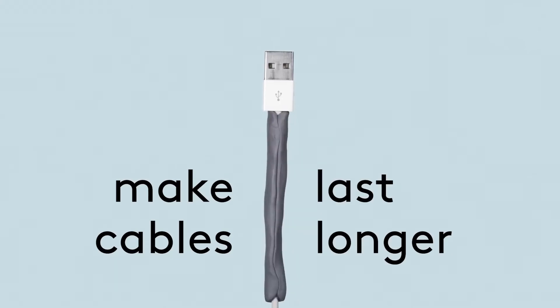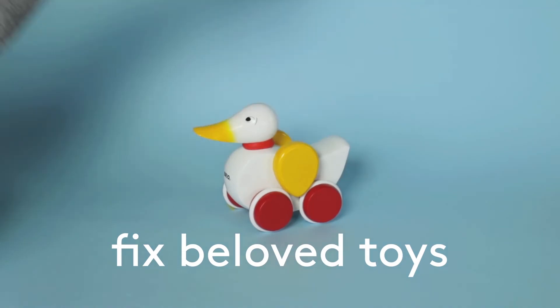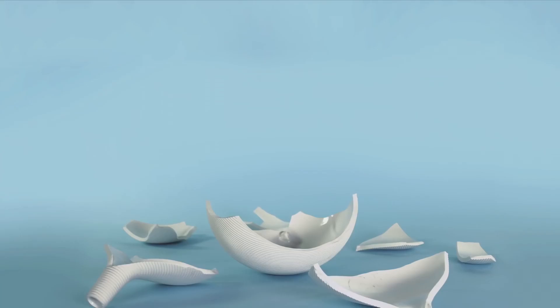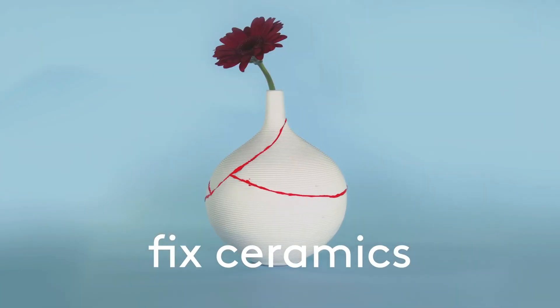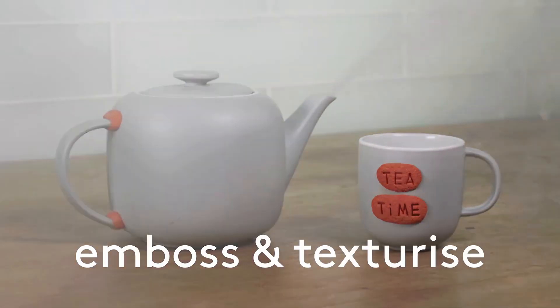Make your cables last longer. Fix all those broken toys. You can even fix your favorite ceramics. Sugru can handle extreme temperatures and is easy to emboss and texturize.